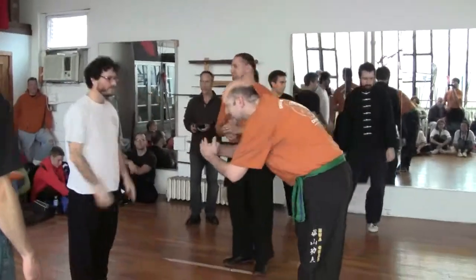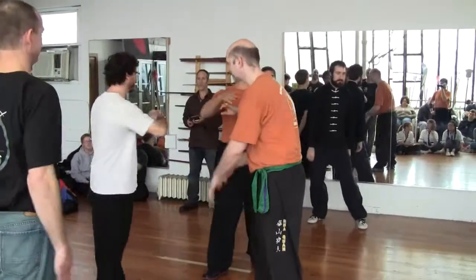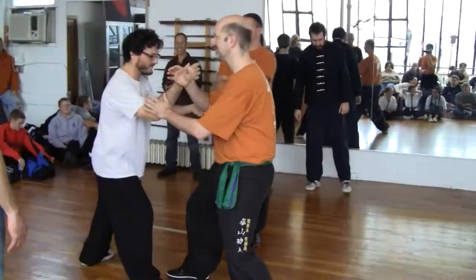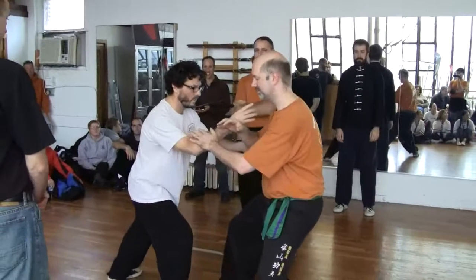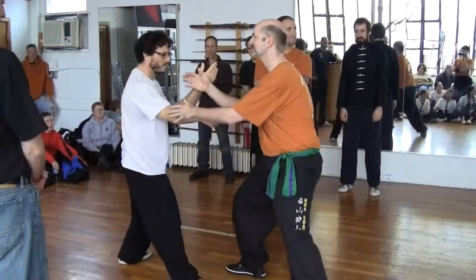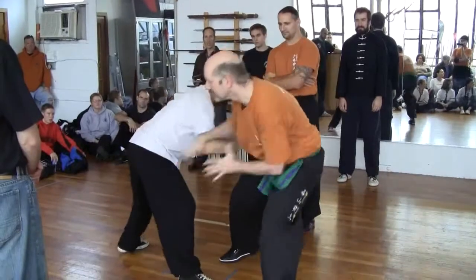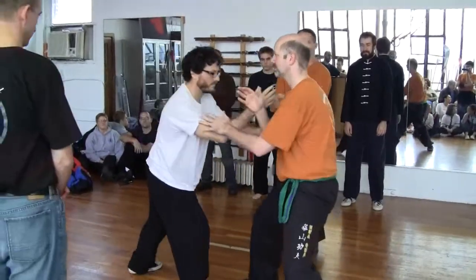One, two. Let's touch our right side forward. Start the circles. Pick it up. Pick it up. Continue from there.